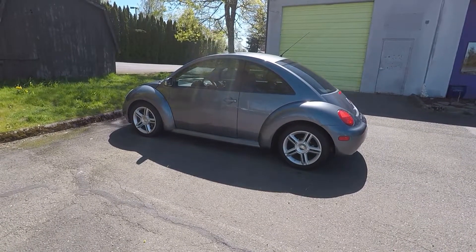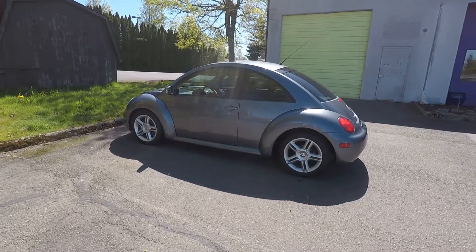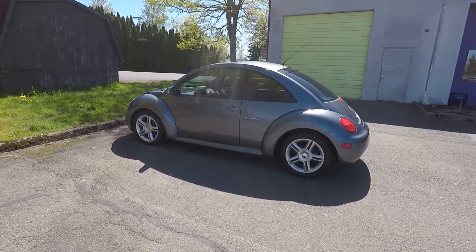Hi guys, Frank here with Build Your Own. This is my 2005 Volkswagen New Beetle Turbo, and in this video we're going to install a set of genuine Volkswagen New Beetle floor mats.